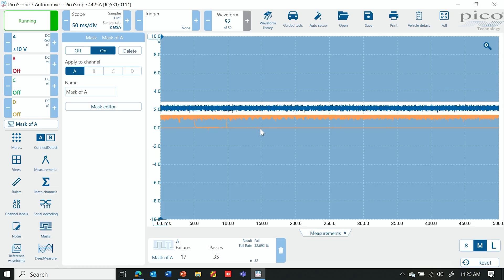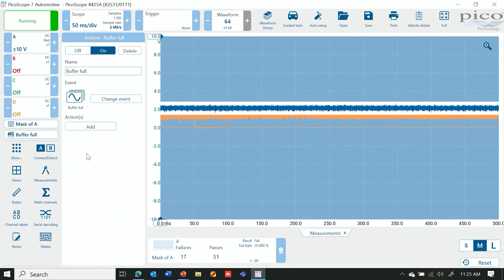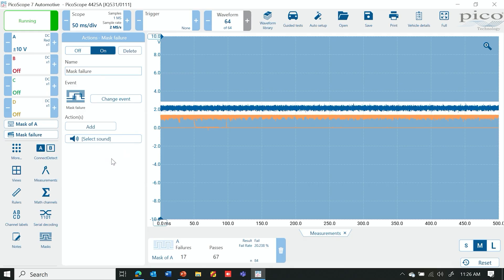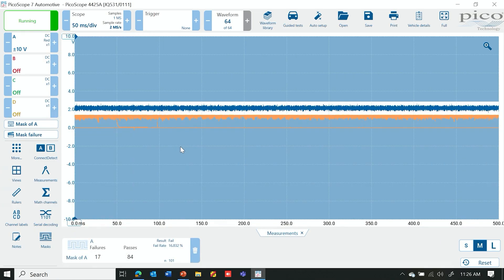Another thing you can do is come in here and select an action. We're going to change our event to 'Mask Failure' and the action we're going to add is 'Play Sound.' You will have to select a sound — in this case we're just going to select a beep. Now we can continue through. I'm going to start it over so it removes all those previous failures.